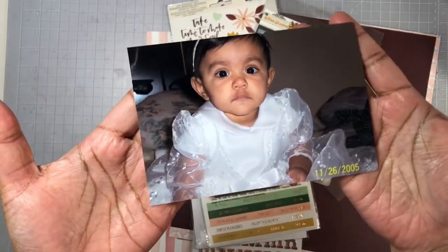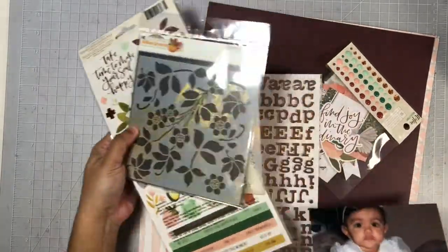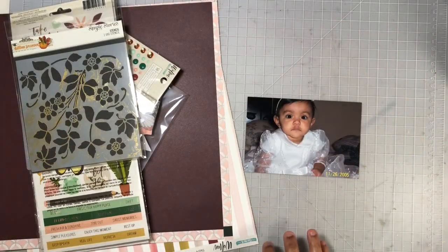Today I will be doing a 12x12 layout using this photo of my daughter. This was taken on the day that she was christened — she is about 7 months old in this photo.